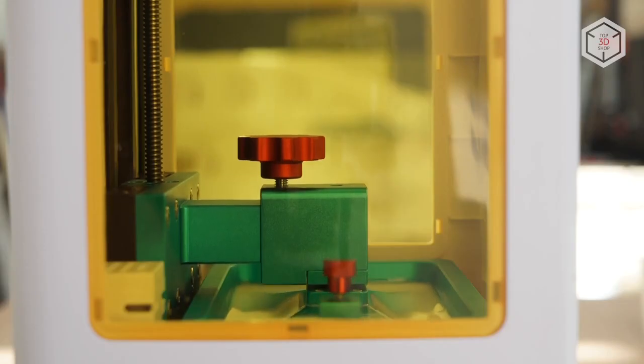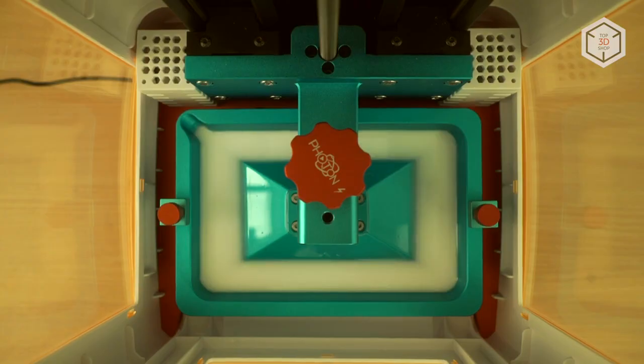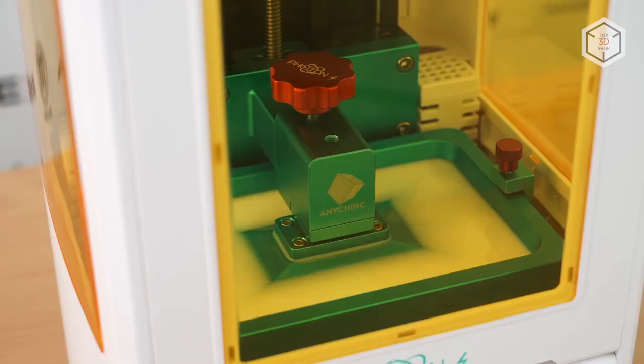The second generation of Photon is equipped with a renovated touchscreen control display, and the user interface has also been improved. The new Photon features an improved air purifier — two active carbon filters are installed at the base of the working chamber. This reduces the amount of dangerous volatile resin fractions when the 3D printer is running. The noise level of resin printers is generally low, and this model is no exception.